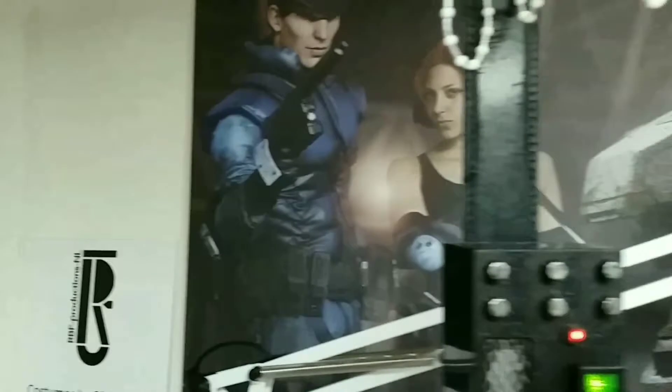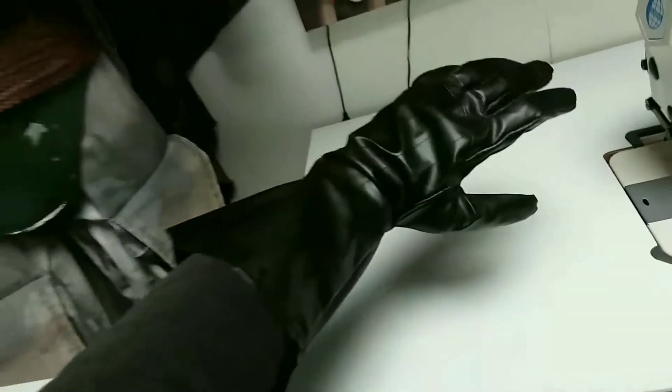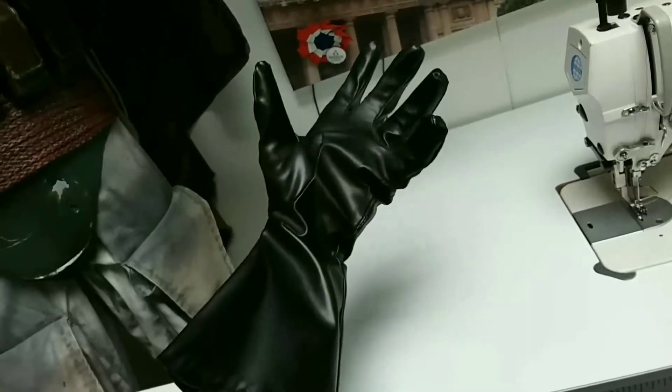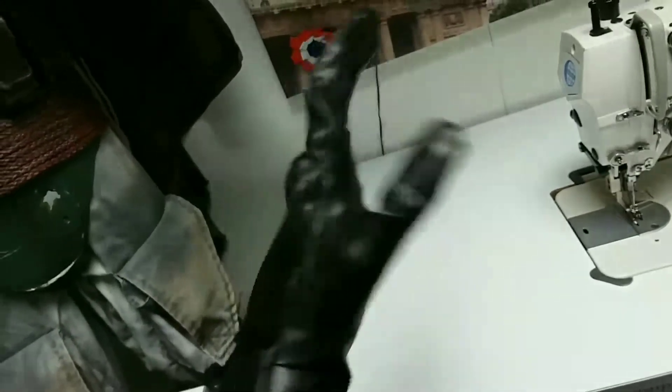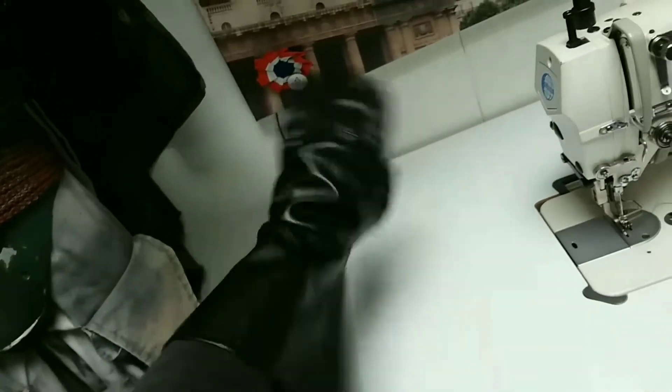Here you can see the belt boxes are pretty much the same as they came out of the crate, so nothing fancy with that. I made a little saber clip so the lightsaber can hang on it. And here's the glove that came with the costume — it's vinyl, trash-can-bag plastic. It's not good.